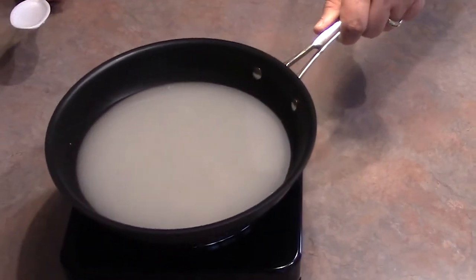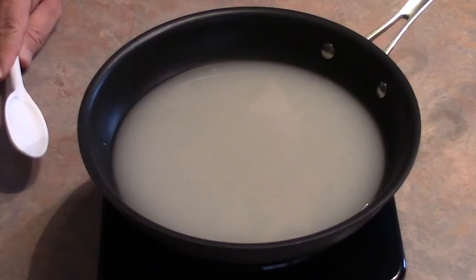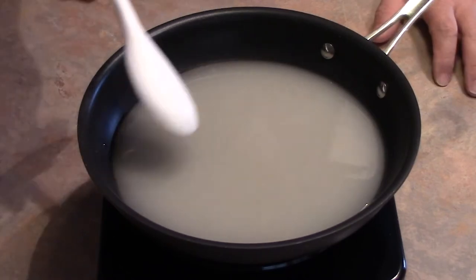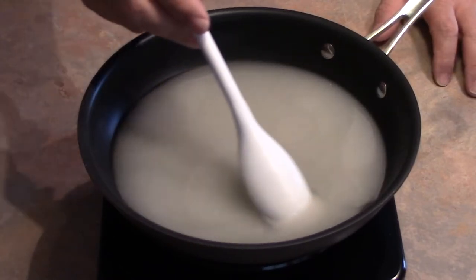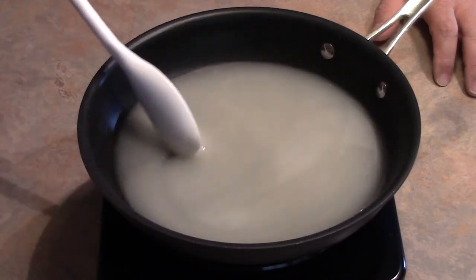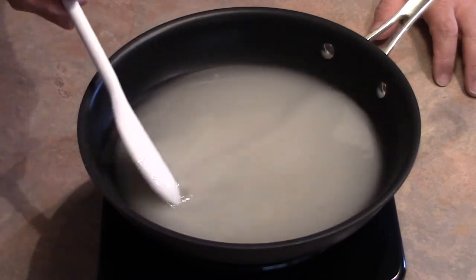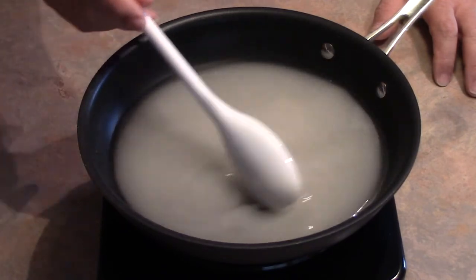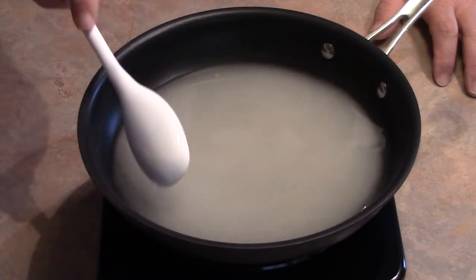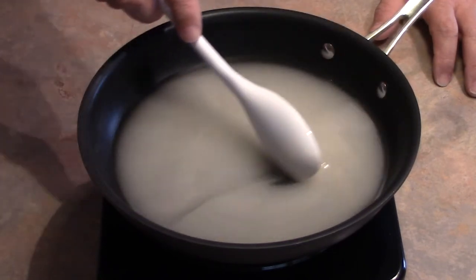Now you want to put this on your stove or on a hot plate like this. Once on your hot plate, keep stirring it because you don't want it to cook on the bottom. Don't go above medium to medium-high heat. I've seen simple syrups in bars that have turned kind of yellow — that's the sugar caramelizing where they tried to cook it too fast.